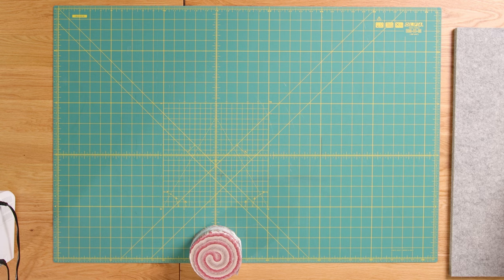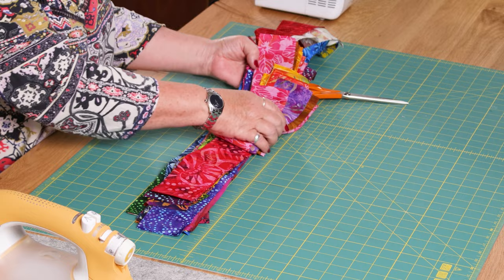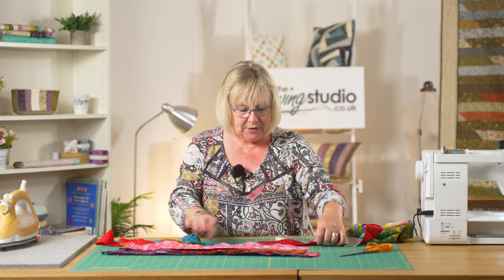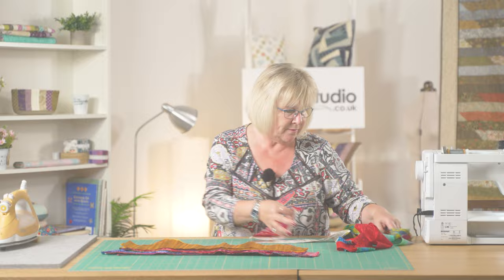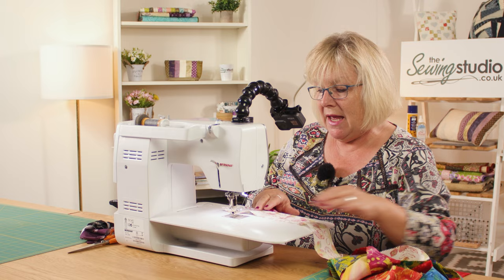I have one here that I've already opened and started to sew, and I'm going to show you what I mean. I've already cut all my strips in half from this batik jelly roll, and as you can see I've joined them at an angle. I'm going to take the last piece I've sewn, pick up another piece, go over to the sewing machine, and show you how to put that together. This is the long strip I've already sewn together — as you can see, it's done at an angle.